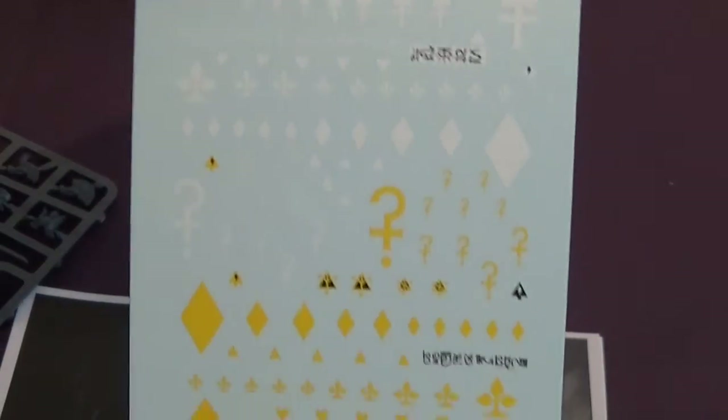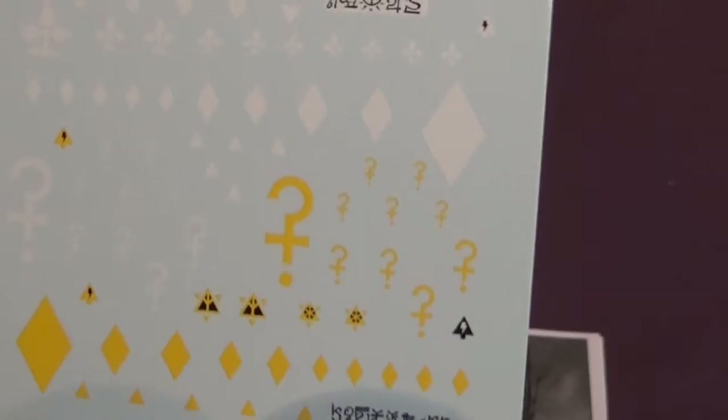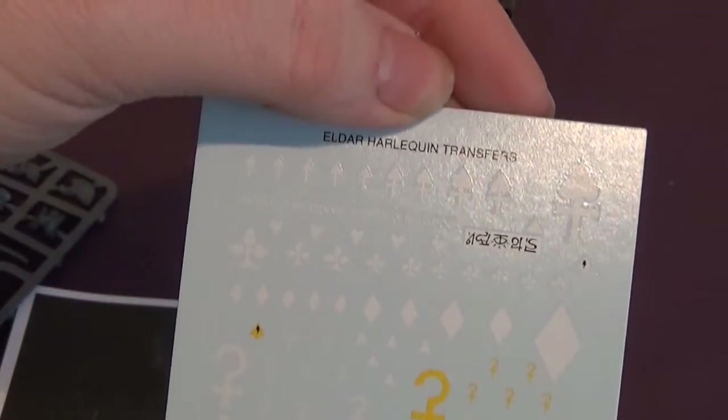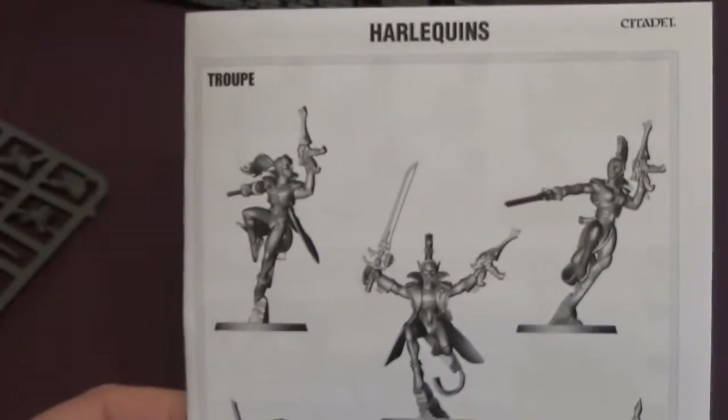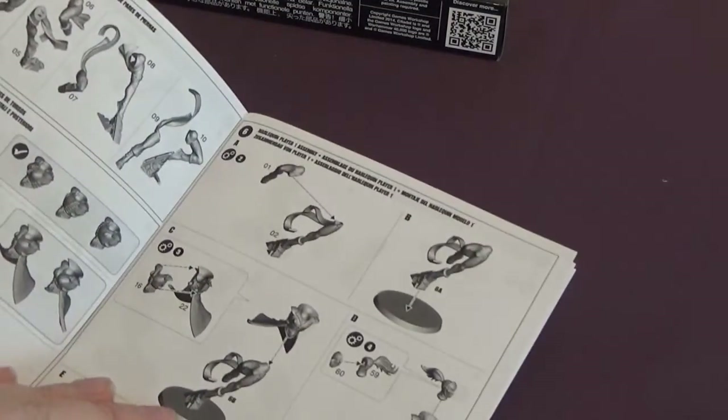So what else have we got? We've got a sheet of transfers for Harlequins — new Eldar-esque Harlequins transfers, which is cool. I'm surprised we've got any transfers in this. And we've got the Harlequins book for building them.